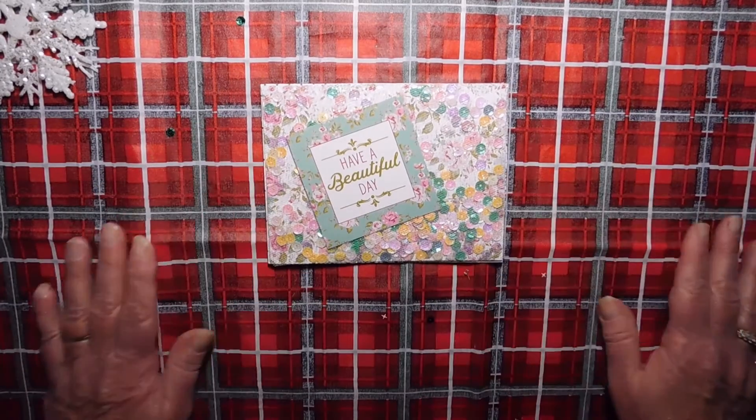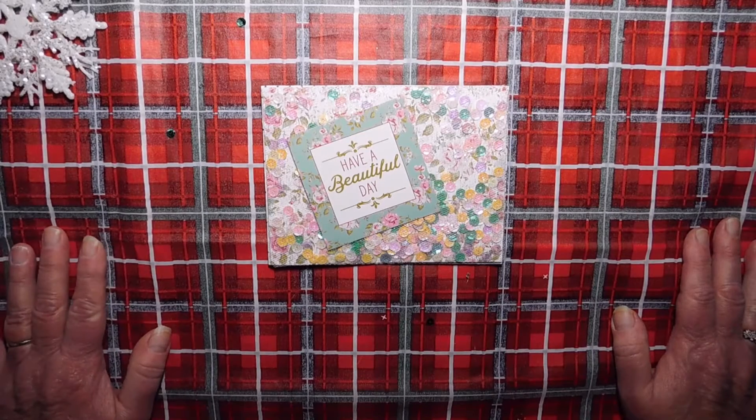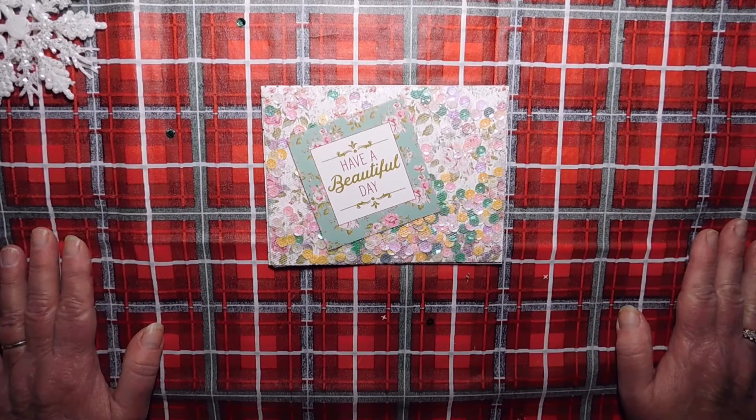I hope she likes it. I'll leave Wanda's channel in the description box below. I'm sure many of you know and follow her. If you don't, please go over and say hello, and maybe you'll have time to join her challenge. If not, just watch her videos and subscribe. She puts a smile on my face every day.